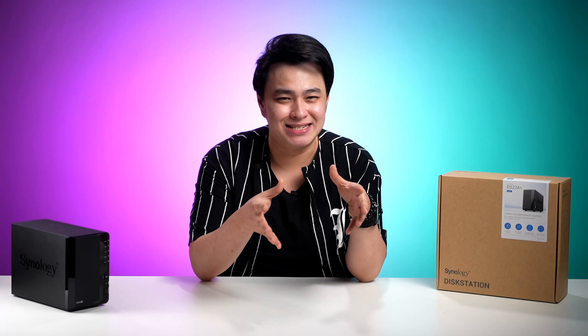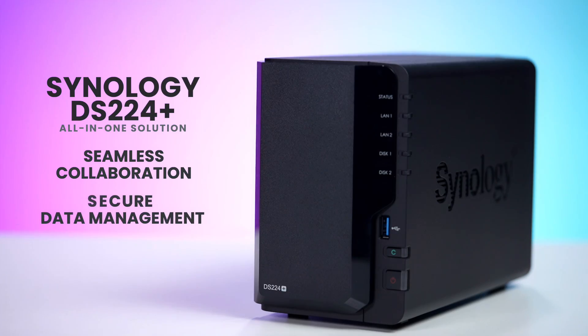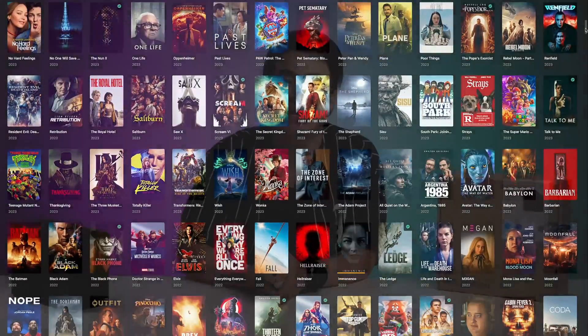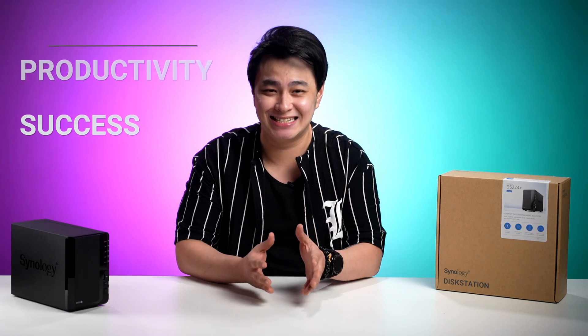Enhance your team dynamics and business with the Synology DS224 Plus — your all-in-one solution for seamless collaboration, secure data management, and even doubling up as an entertainment hub, making it a perfect fit for your growing team's needs. See? You don't really need to be a tech guru to set up and use the Synology DS224 Plus. This way, you can focus on what's important: growth, team productivity, and success.